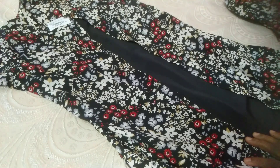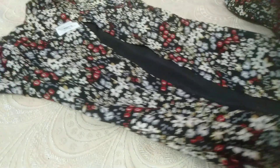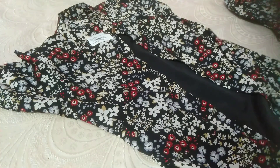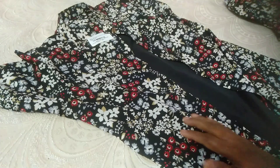Hi Friends! Welcome back to my channel. I am going to show you the top item. The top item is a 2 piece item. This is a floral design.